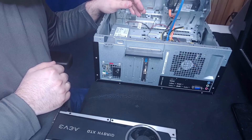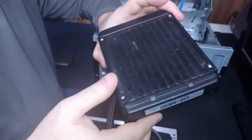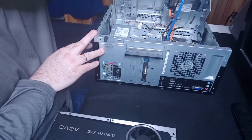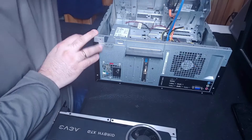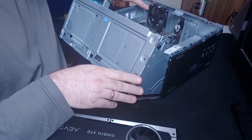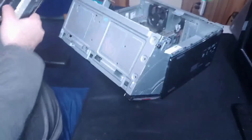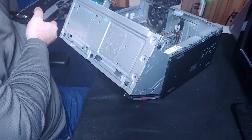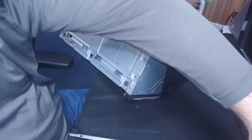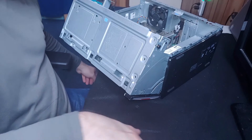The next thing to be sure of is whether you have somewhere inside your case to mount an additional fan or a fan-heatsink combination like this card has. There's really only this one spot in this case, and if you flip it around, there's another case fan position, but this computer is not going to support this fan — it is way larger than the tiny fan the case has.